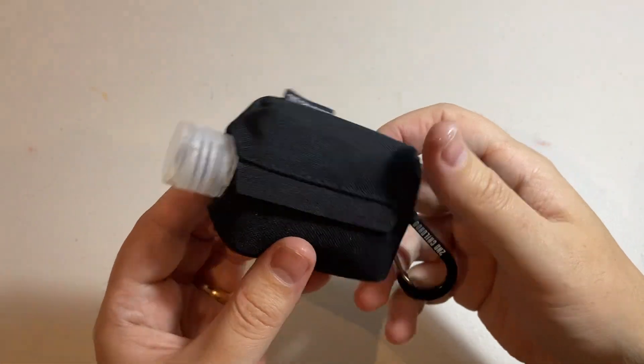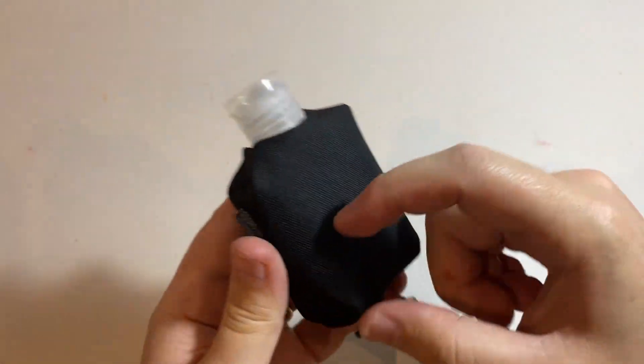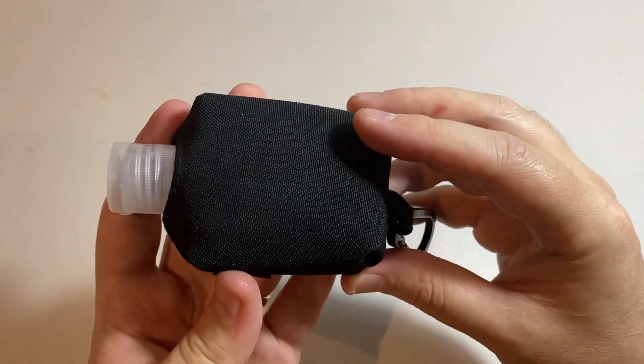In terms of actual quality of the product, the bottles are nice solid plastic and this little canvas pouch is also really nice, a quality material.